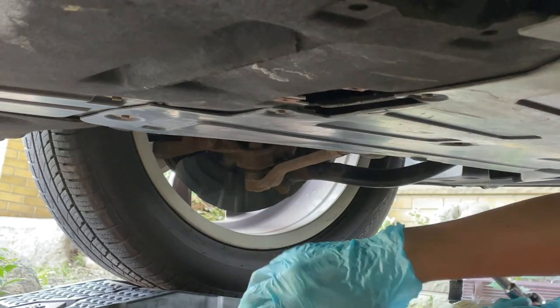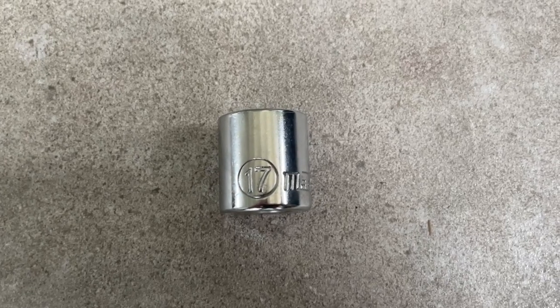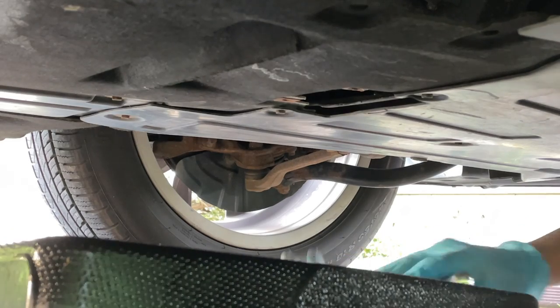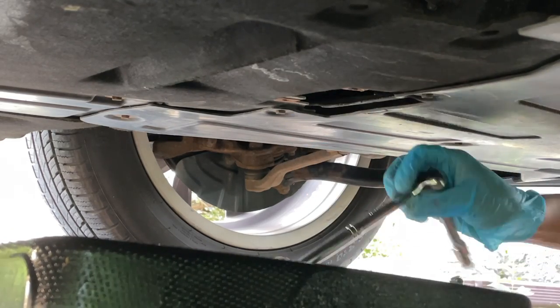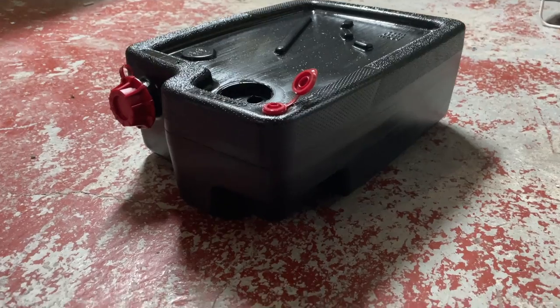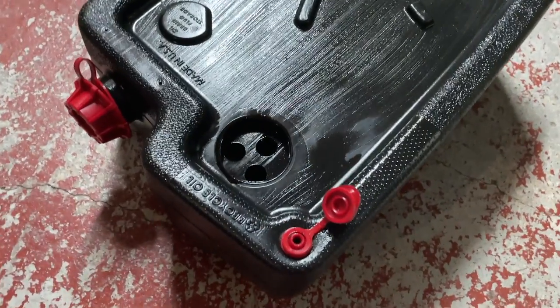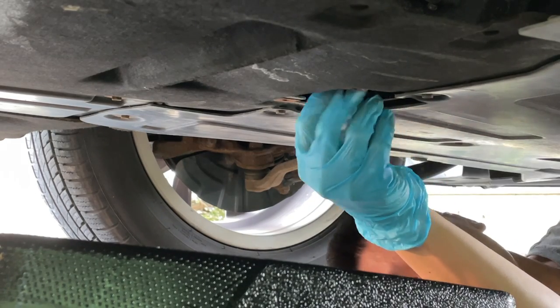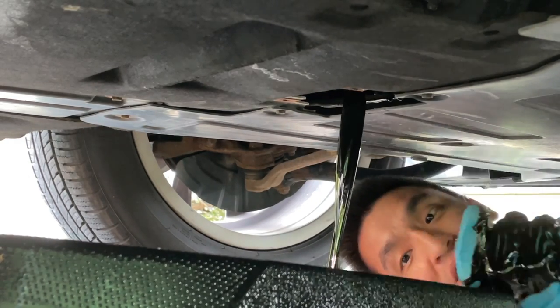Underneath that access panel you'll find the drain plug. The drain plug takes a 17 millimeter socket — I'll make sure I put the right measurement on screen. Make sure you've got a catch pan underneath because you don't want oil going everywhere. Line up the drain plug as straight as possible with the catch pan, then take out the drain plug and let the engine oil drain.